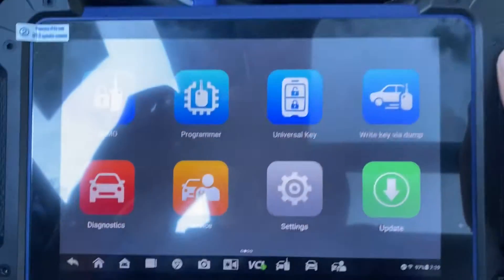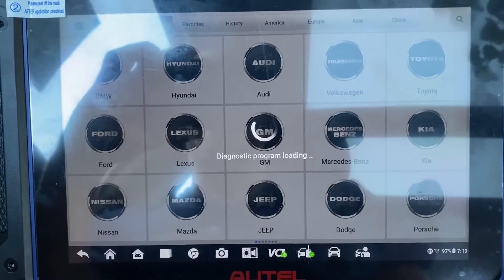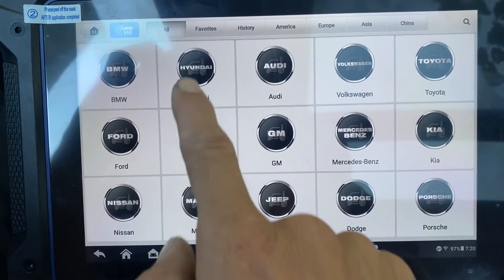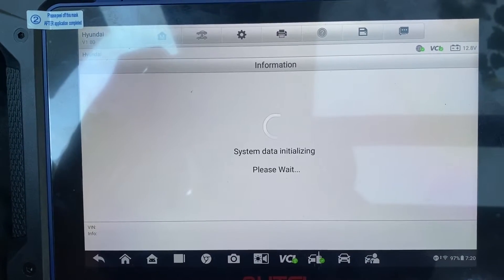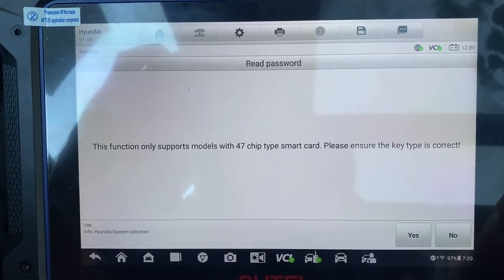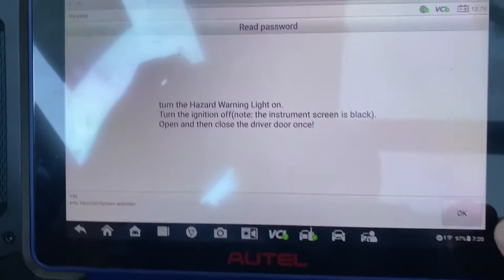We're using the Autel IM608 Pro 2. We're going to go to IMMO. Accept. Let's go back and choose Hyundai. Let's just do system selection. Read pin code — read pin code 47 smart card. Yes, correct. Hazard lights on.